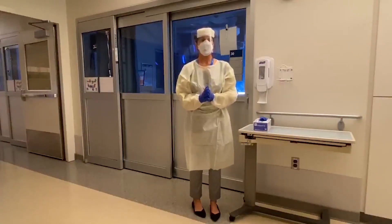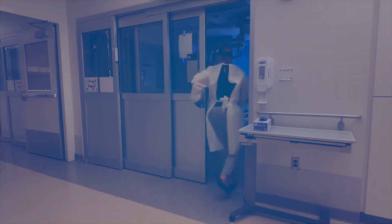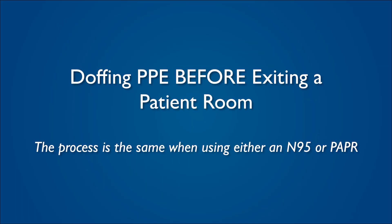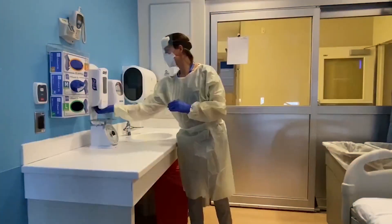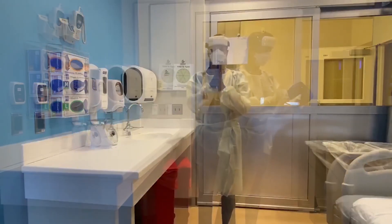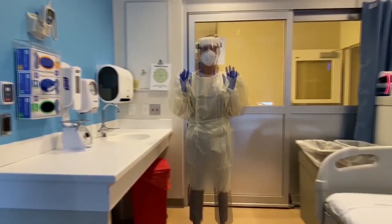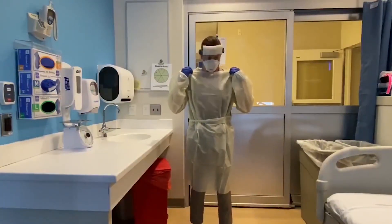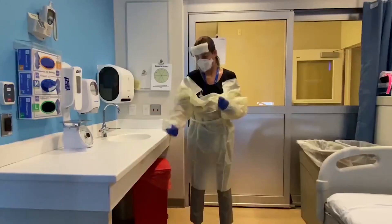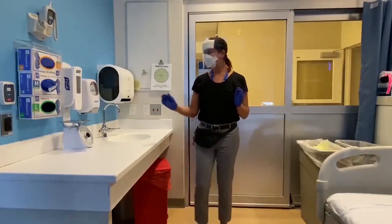You are now ready to enter the patient room. After providing care for the patient and before exiting the patient room, the following PPE removal will occur inside the patient room. Peel your outer layer of gloves and discard. Remove the gown. Peel your inner layer of gloves before leaving the patient room.